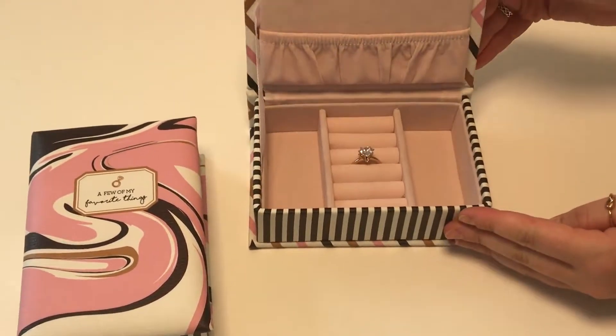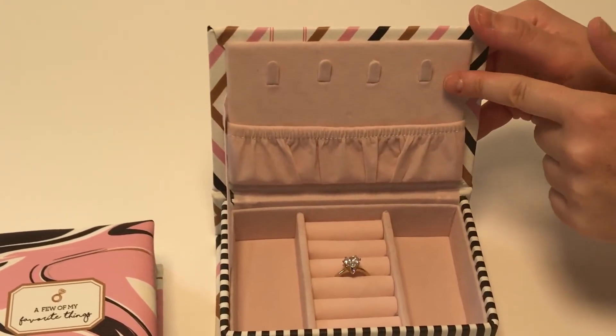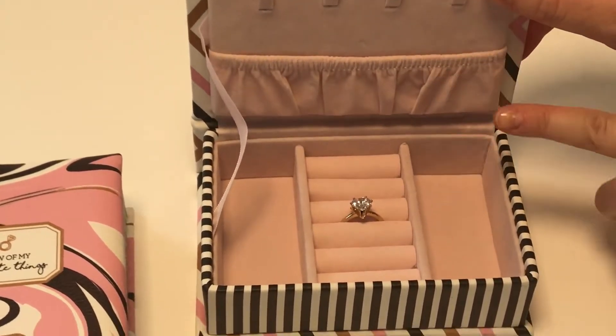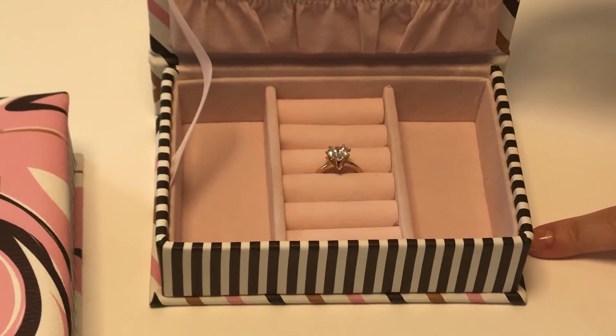Once you open it up, you'll find four different hangers so you can hang your necklaces, as well as a ring compartment, earring section, a ring section, and two different compartments on the sides.